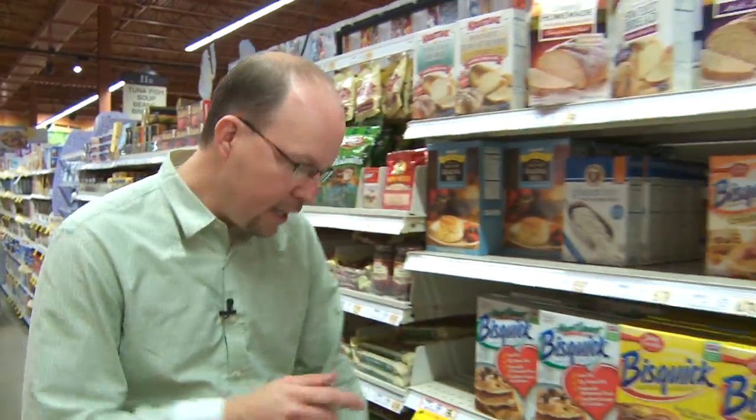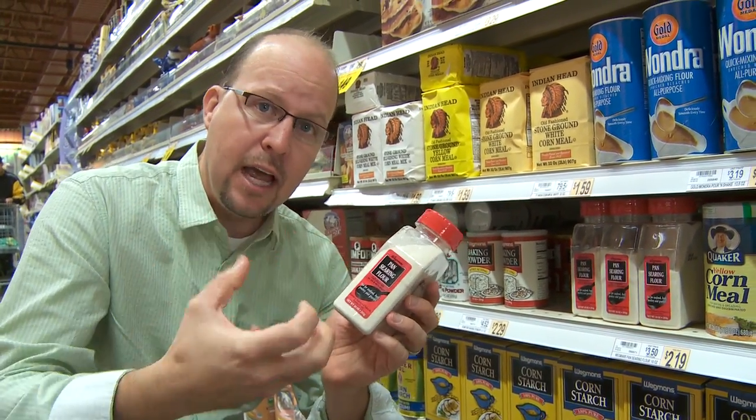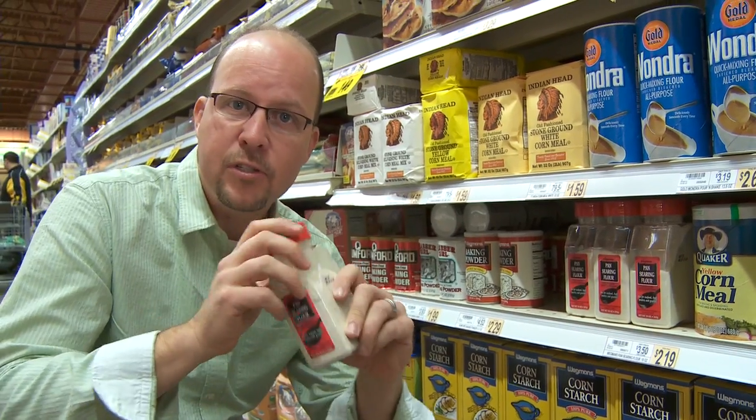Next I'm gonna grab the pan searing flour. The reason I'm using pan searing flour is because it's ground in such a way that it allows the protein to shine through when you caramelize it, but it'll still give us a nice crust. It also has a little bit of salt and white pepper to it, so it's great for seasoning.